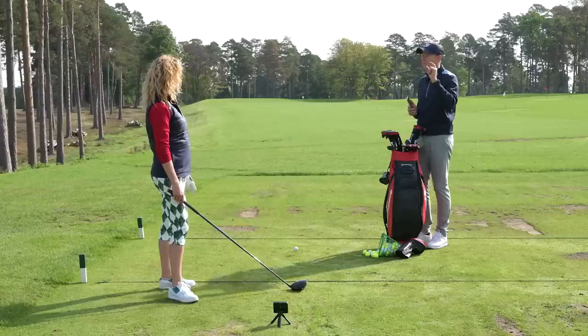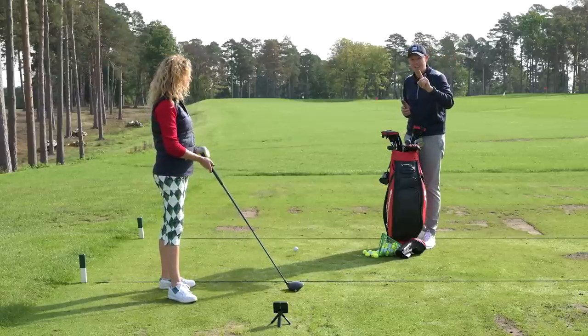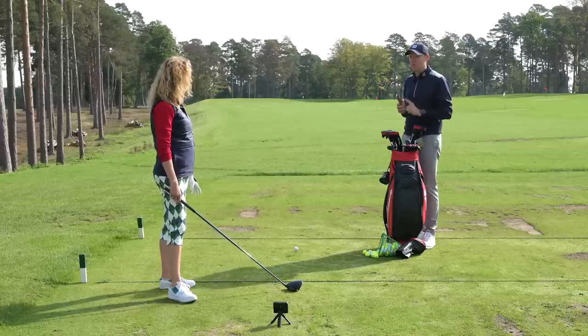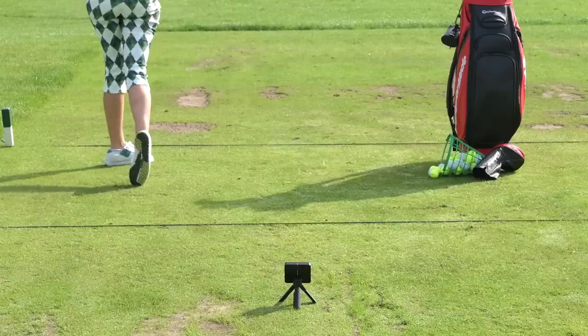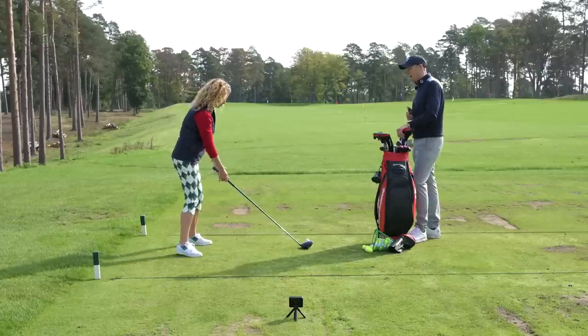A lot of people know they have to have a pre-shot routine and use it on the golf course, but how many use it on the range as well? Katie is talking about doing it on every single shot — that requires real discipline. We have the Garmin Approach R10, a portable launch monitor on the ground, so that will give some feedback on the app about where the ball is going.